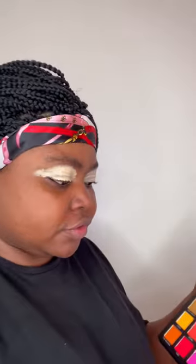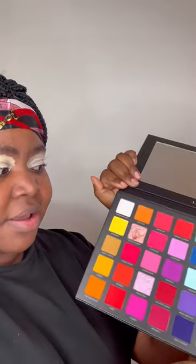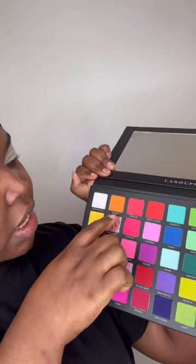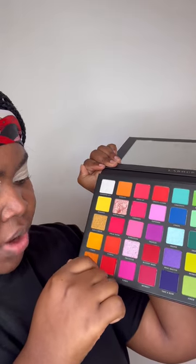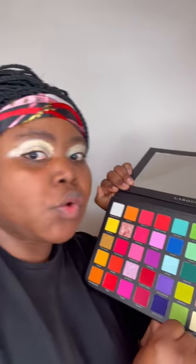I know I've used blue so many times, but we're gonna go with it. When I was live, anyone who joined me — I did use the shades that included the Giggle, the Popping Candy, the Freak Show, the Animal, and the Tan. But today, because I'm wearing something blue in my hair, I'm going in that direction.